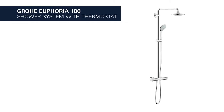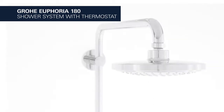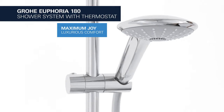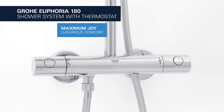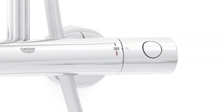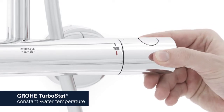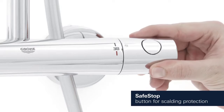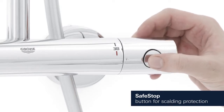This is the Groa Euphoria shower system with thermostat and a 180 millimeter head shower. True to its name, it promises maximum enjoyment and luxurious comfort. The Groa TurboStat technology maintains the desired water temperature reliably throughout your shower. The safe stop button is set at 38 degrees Celsius, preventing children from turning the temperature up too high.